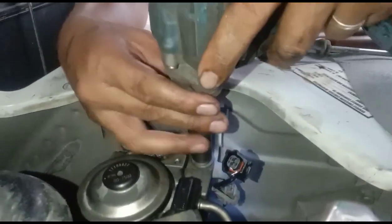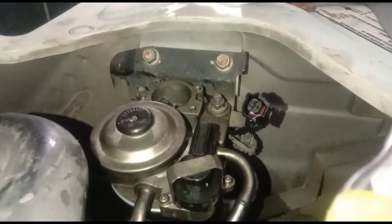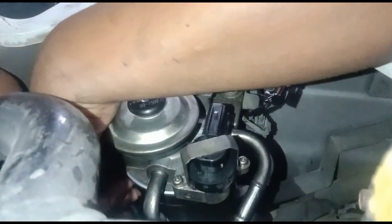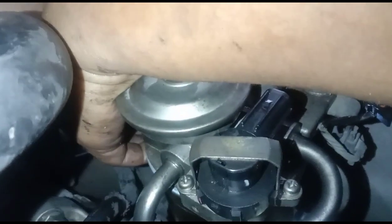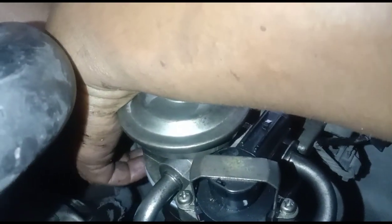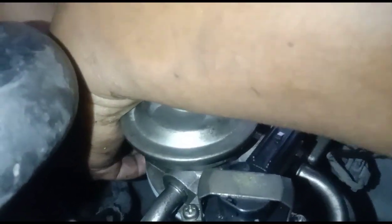POE filter, L300, 300 euro. Eto kasi pag di pinalitan, pag chi-chip engine siya mag i-error. So kahit i-delete mo sa scanner, babalik pa rin siya dahil marumi.